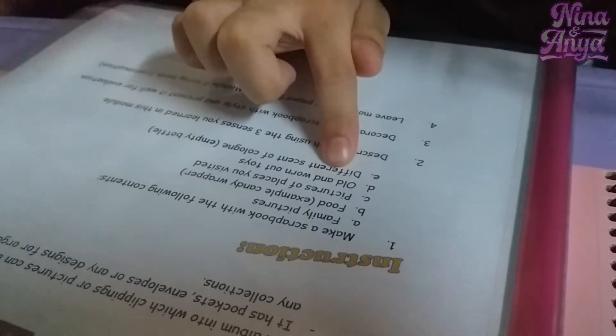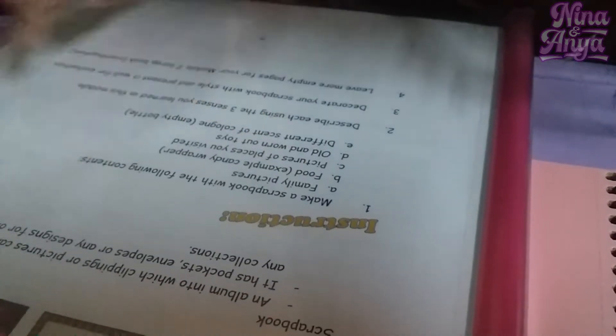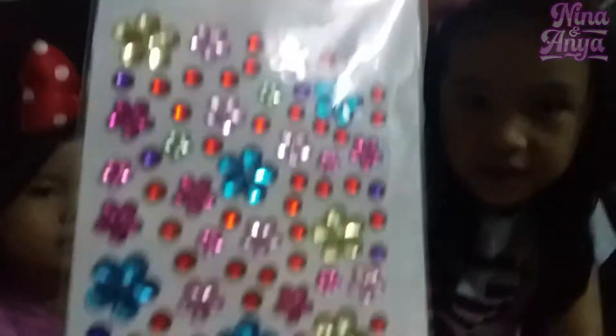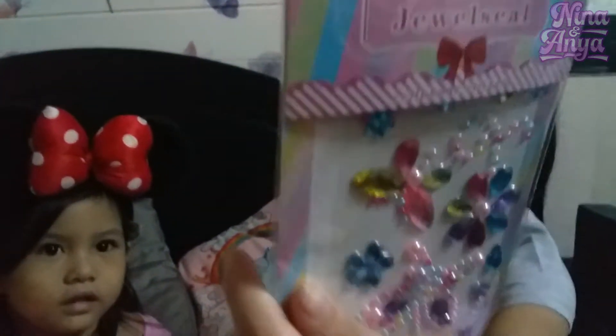E: Different scents of cologne. What we need: first we need glue, scissors, gems, and another gem, and paper.